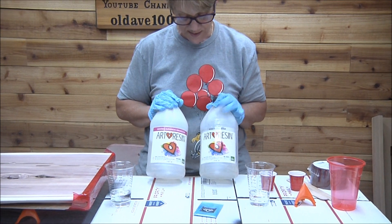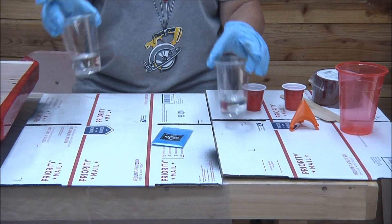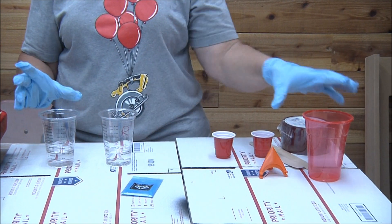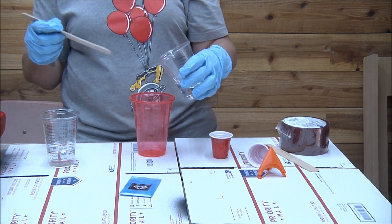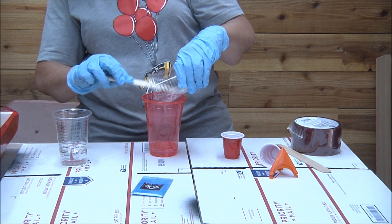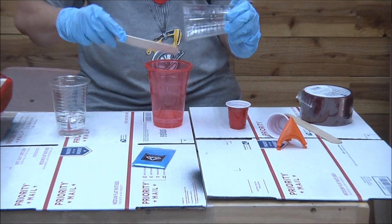I'm going to use two ounces of each — the resin and the hardener — mix it up, put some color in it, and go from there. We've got little cups with marks for ounces and milliliters — we bought those on Amazon too, they'll be in our store. I do ounces because that's all I know. Here we go with the resin — make sure you get it all out of there. When you're mixing this you've got to mix it really well for about three minutes, scraping the sides and the bottom.